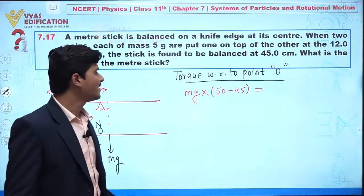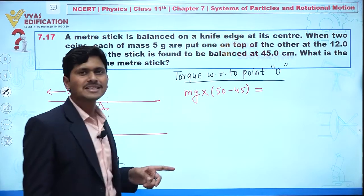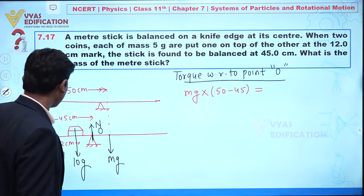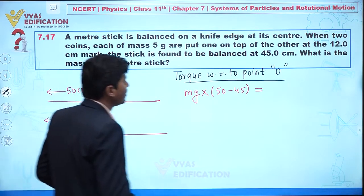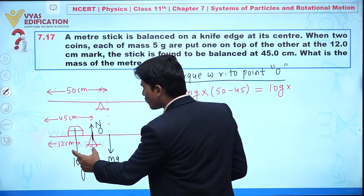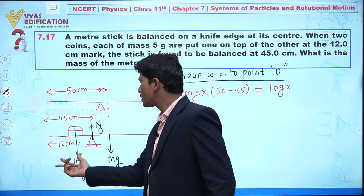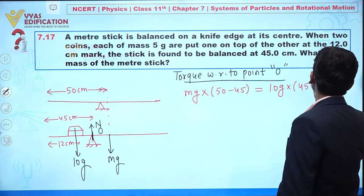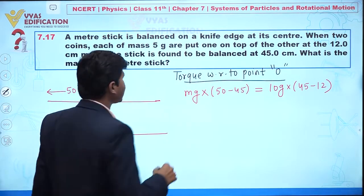We are working in CGS units — lengths in centimeters and mass in grams. The torque due to the coin weight 10g acts at the 12 centimeter mark. The distance from the knife edge at 45 cm to the coins is 45 minus 12 = 33 centimeters. So the torque due to 10g is: 10g multiplied by 33.